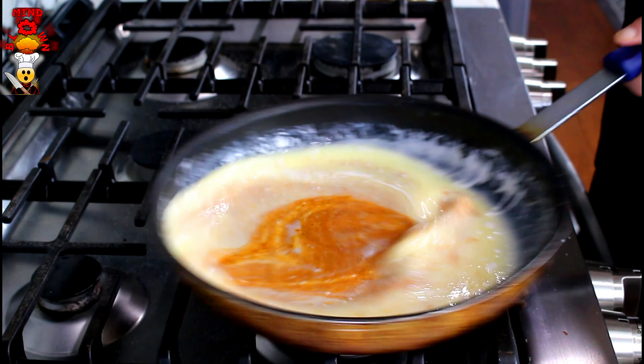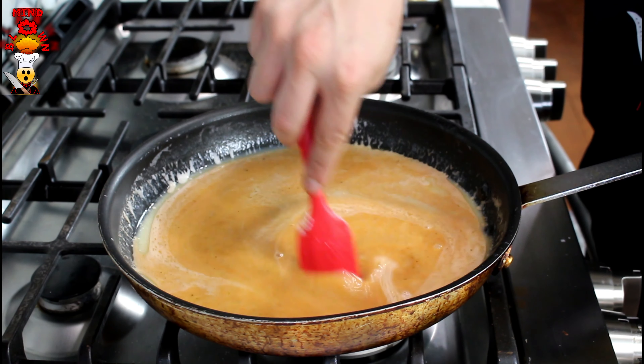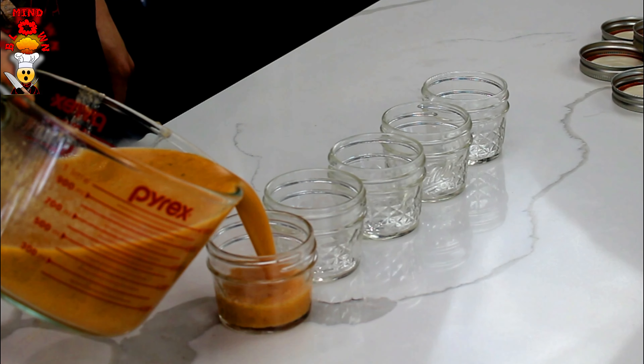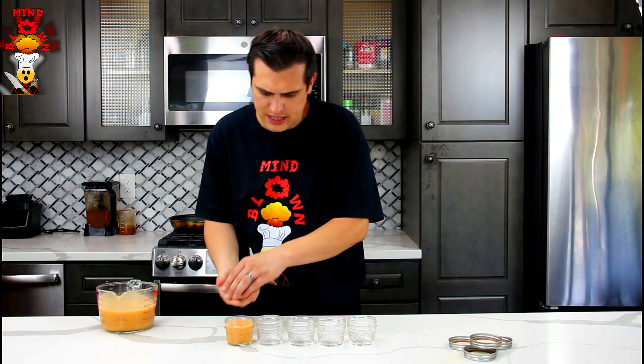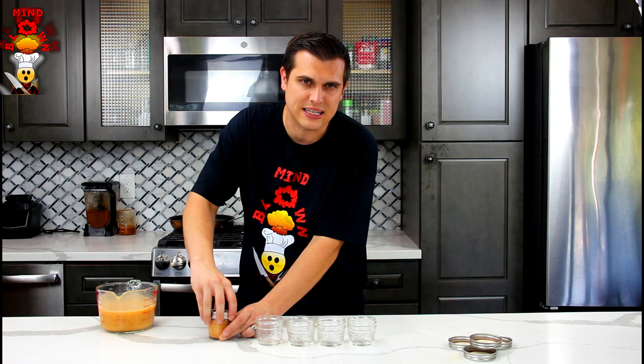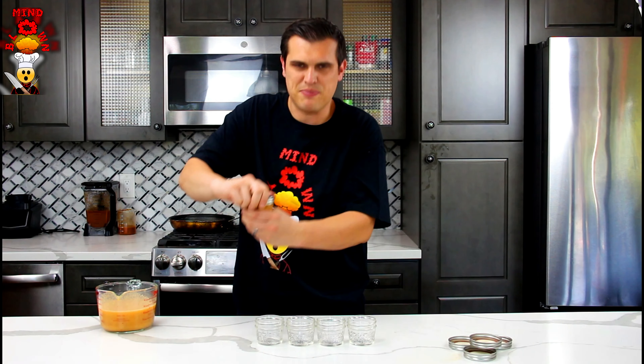First we're gonna start with our homemade butter. Now if you have a Ninja it acts slightly like a food processor, and that's what you need. If you don't have a Ninja I would highly recommend using a food processor. We're gonna dump one quart of cream into this and turn it on a high setting for about five to eight minutes. It's eventually gonna start separating — the milk is gonna separate from the butter and we'll be left with pure butter. After about eight minutes you pour out the excess milk, and what's left inside is the pure butter. If you're using this solely for butter, put it in cheesecloth to let the excess milk completely drain off, but for this recipe I just got most of the milk off.